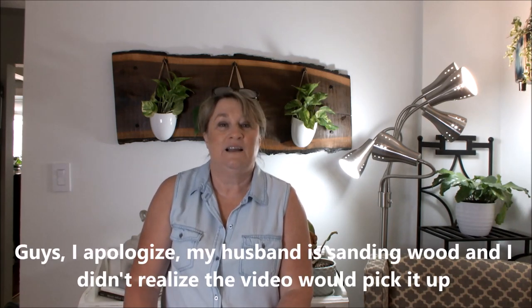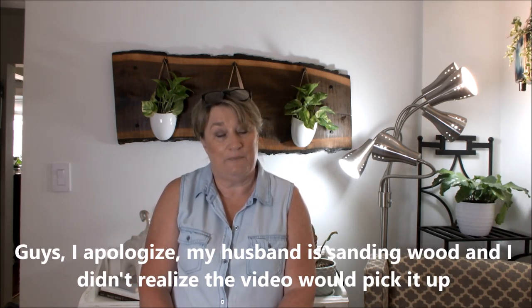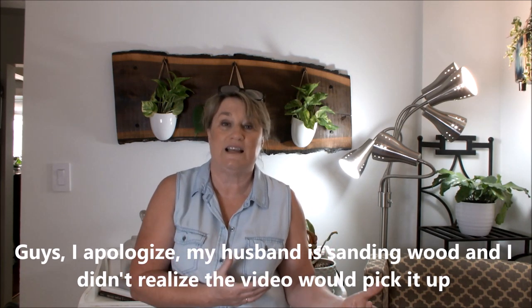Hi guys, welcome back to Jungle Flowers Canada. My name is Grainne, thank you for joining me. Today I'm going to do a video on lighting. We all have areas in our home that have poor lighting, and if you're a plant enthusiast like I am, it's very sad when you have beautiful plants but you can't hang them in specific areas. I think I have found a solution for it in my home and I wanted to share it with you.